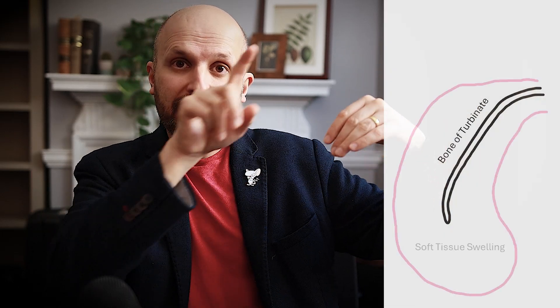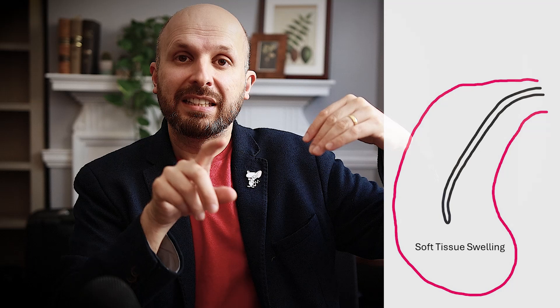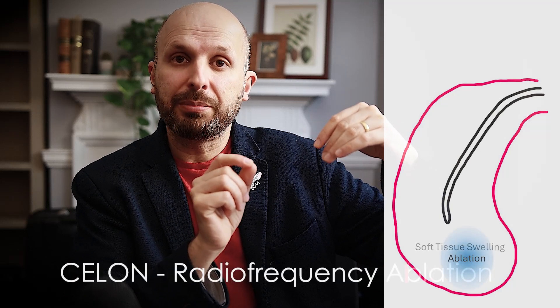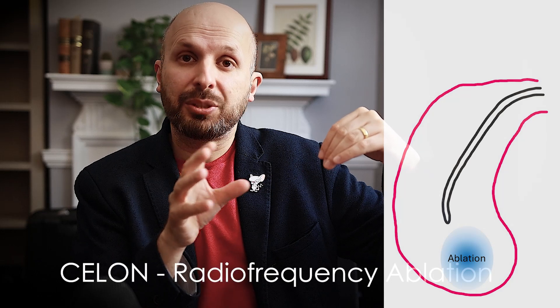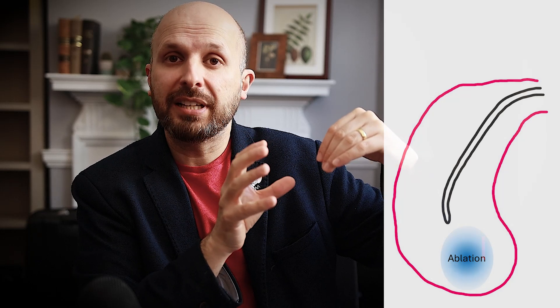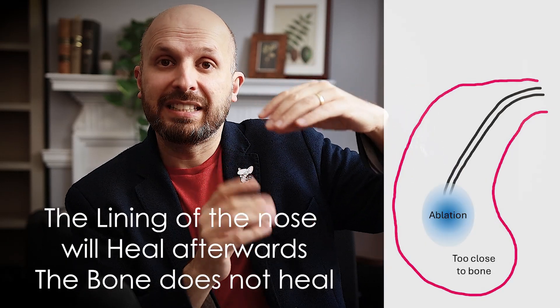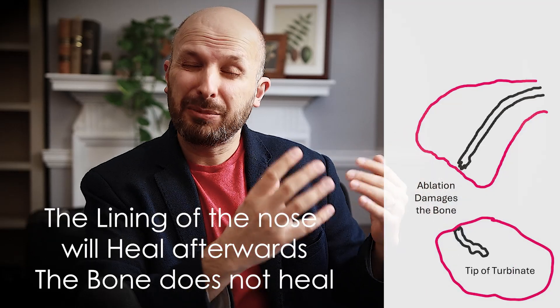So if you've got the bone coming down like this, and all the swelling around it like that, what you're trying to do is aim your probe in between the bone and the skin. When you're ablating or cauterizing this area, you see the whole area shrinking down, and sometimes it causes a bit of whiteness or damage to the skin. I prefer the lining of your nose to be slightly damaged compared to the bone, because when you damage the bone, some of it may drop off, and it'll be awful if that were to happen.